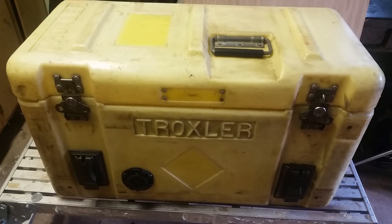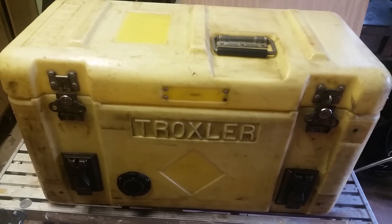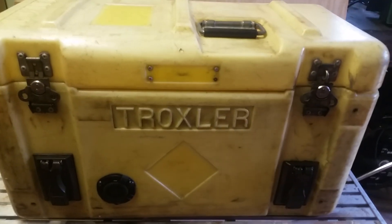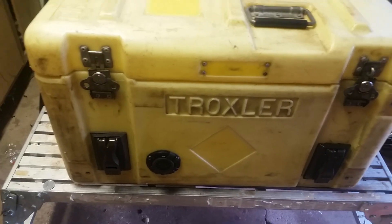This is my new Troxler Pelican-style box — 30 inches wide, 16 inches high, and 13 inches deep. I got it on eBay for 10 bucks. It's a little rough on the outside.